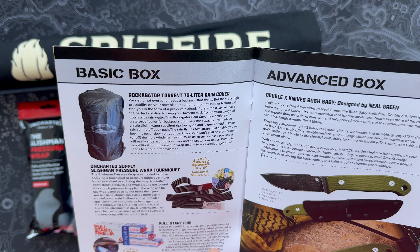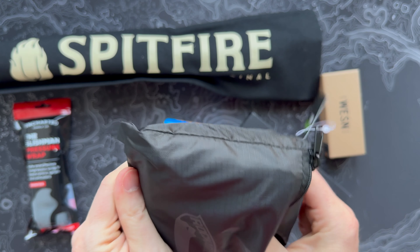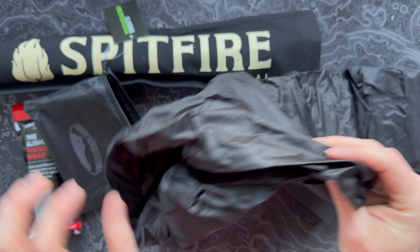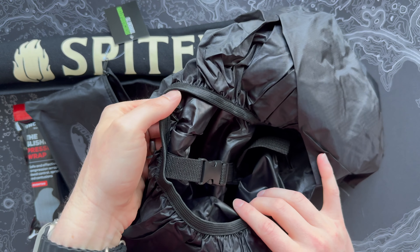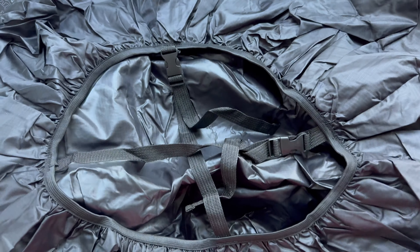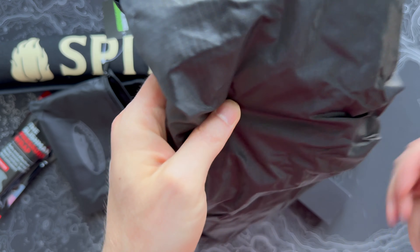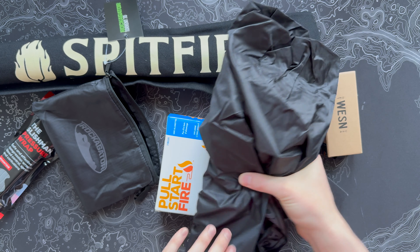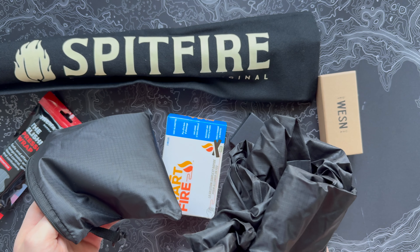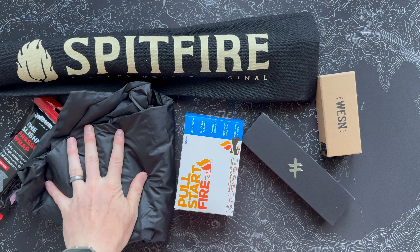Starting off in the basic, from Rocket Gator, we have a 70-liter rain cover for a backpack. Let's open this thing up — unzip it and you have your typical rain cover, feels like a thinner nylon or ripstop material. It can fit up to a 70-liter pack and has elastic and straps to go around. Basically just a thin layer of water protection you can put on your bag if you're out in the elements. Whether it's cool to you depends on how often you're out in the rain with a backpack — probably nice to have, probably something I'll tuck away with my camping stuff.